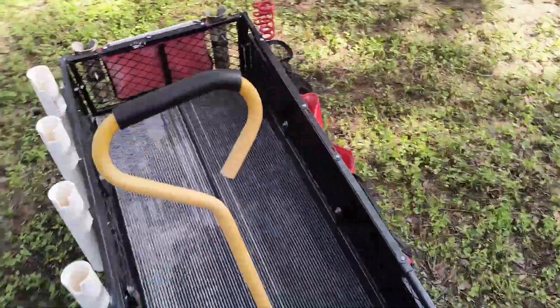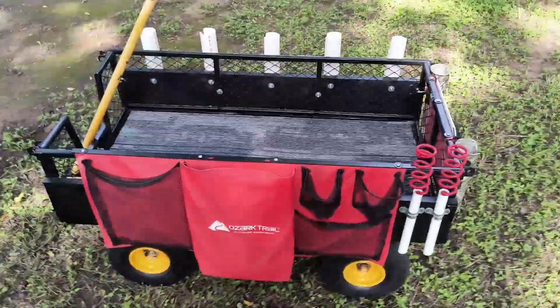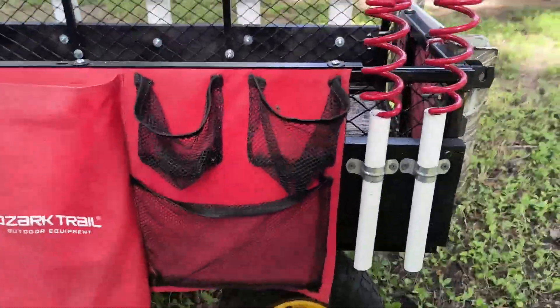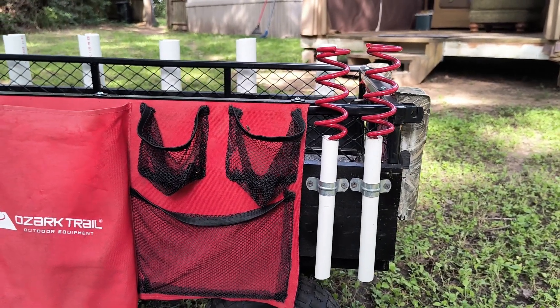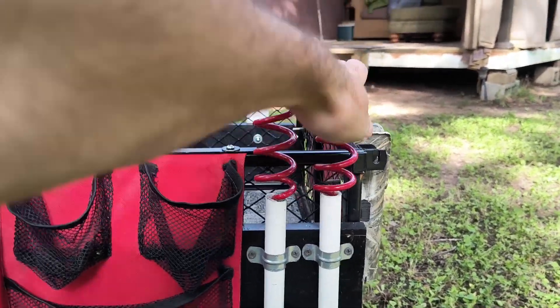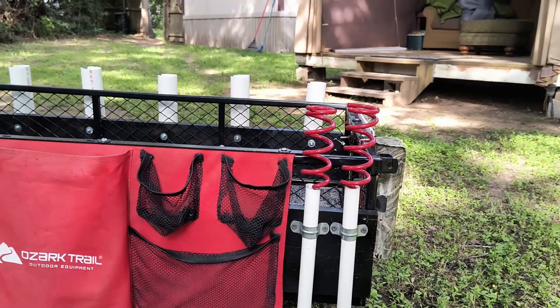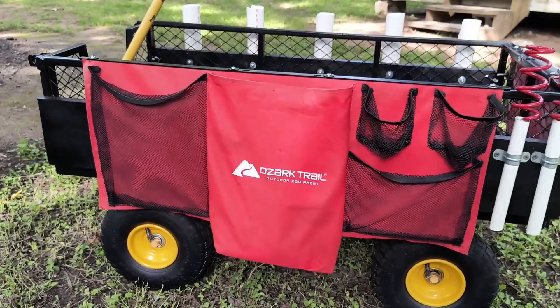I added these two pieces of PVC with pipe straps to hold my rod holders — my two rod holders. I'm going to add some other rod holders, probably some adjustable ones in that spot.